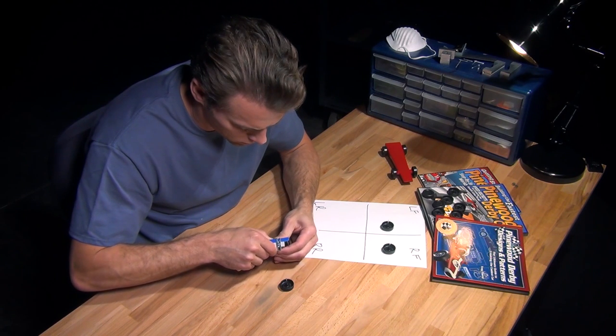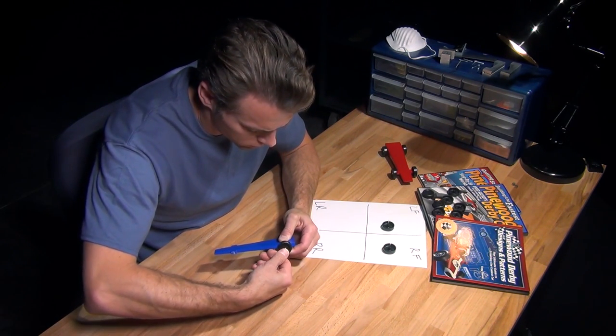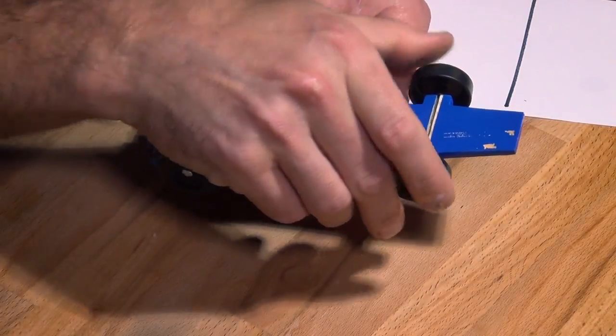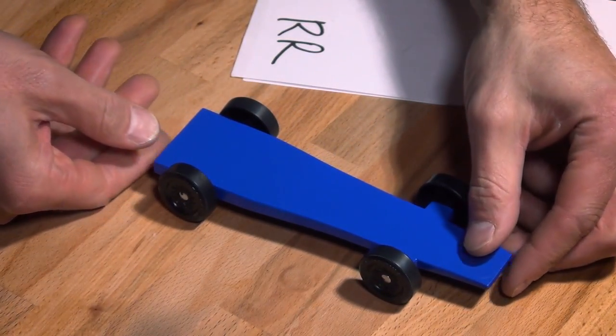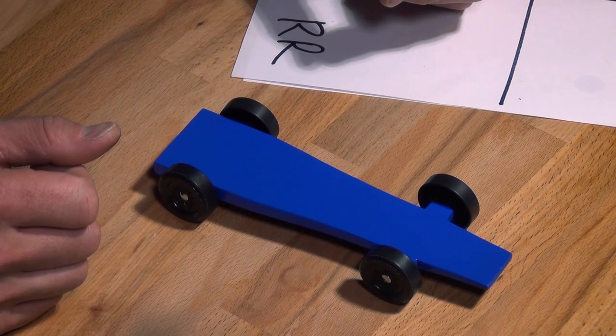Meanwhile, the rear wheel behind it stays off the rail to prevent friction. By straightening the car's path and preventing the car from bouncing against the guide rail and losing momentum, the rail rider alignment has proven to be the fastest and most efficient way to tune a Pinewood Derby car.